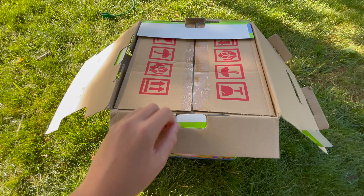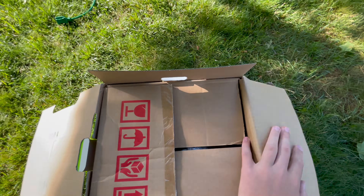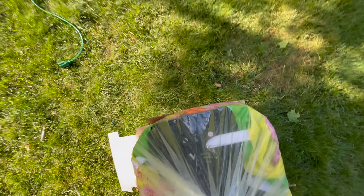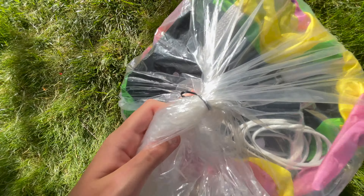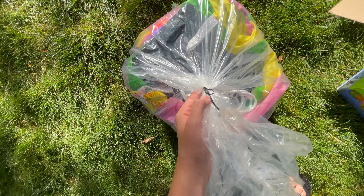Other than some fading at the front of the box, especially right here, and some minor wear around the edges, the seller has done a pretty phenomenal job keeping this box in pristine, if not perfect, condition. Going ahead and taking it out — it does have the zip tie right there like the classic inflatables, so I'll have to undo that.